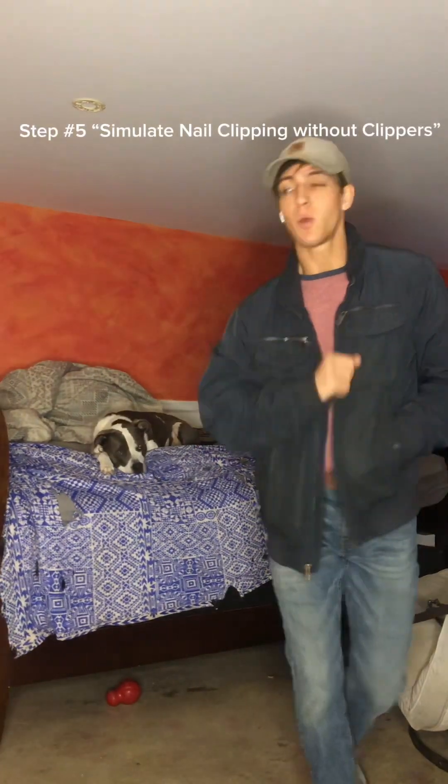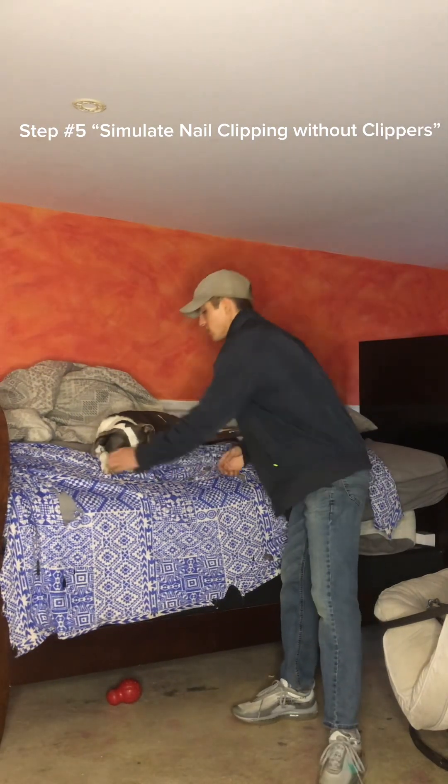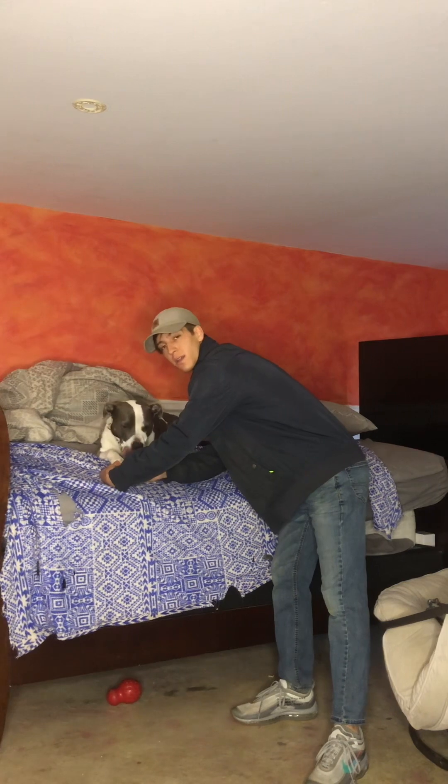Step number five: while I'm making the paw touching comfortable, I'm also going to simulate cutting the nails.